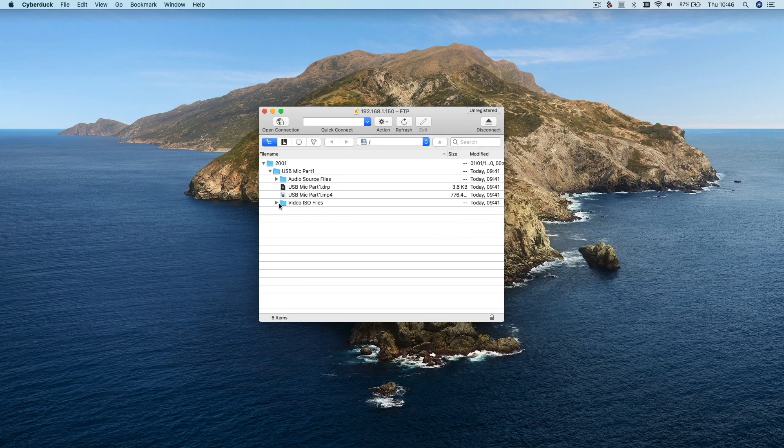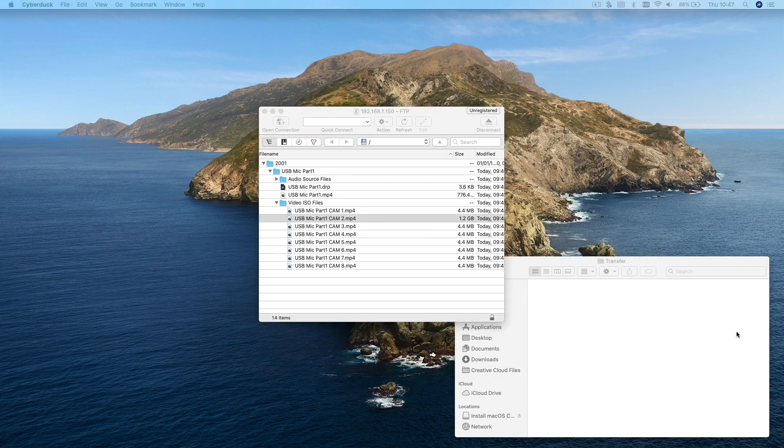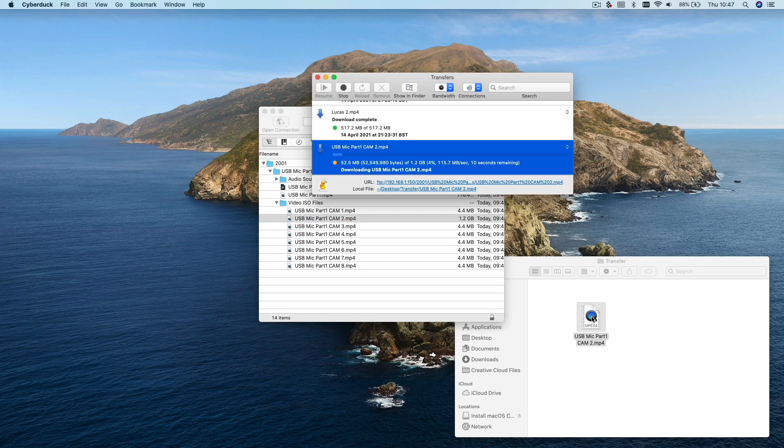Once connected you'll see a window in Cyberduck showing you all of the files stored on the hard drive that you have connected to your ATEM Mini, and from there you can click and drag the files to your computer as you would do normally. You'll see a transfer window pop up and show you the progress and the transfer speed, and the speeds over a standard one gigabit network should be around 80 to 120 megabytes per second, which is plenty enough.